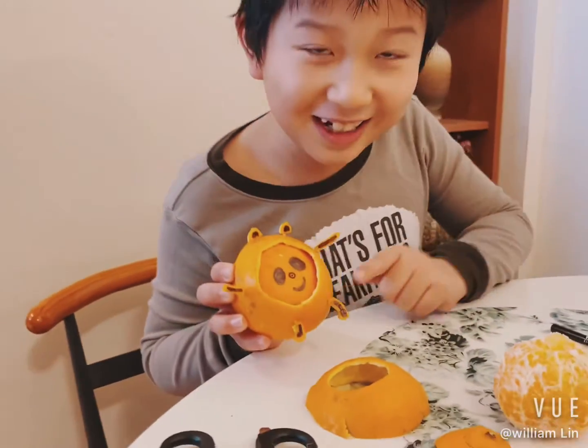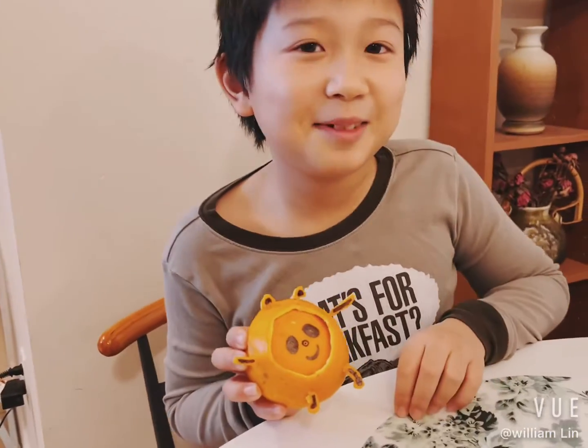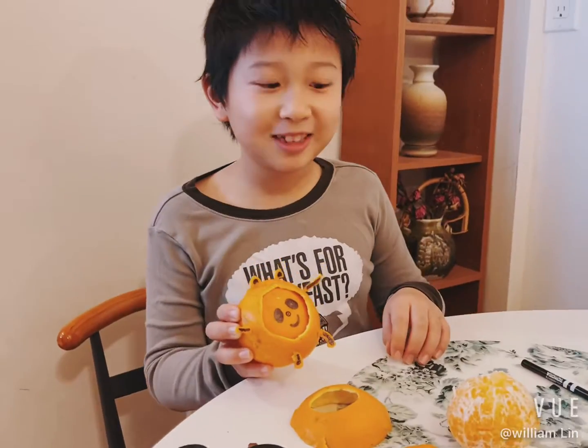Hi everybody, it's William, and today I'm holding an orange fruit of Bing Duan Duan. Bing Duan Duan is the mascot of the Beijing Winter Olympics 2022.